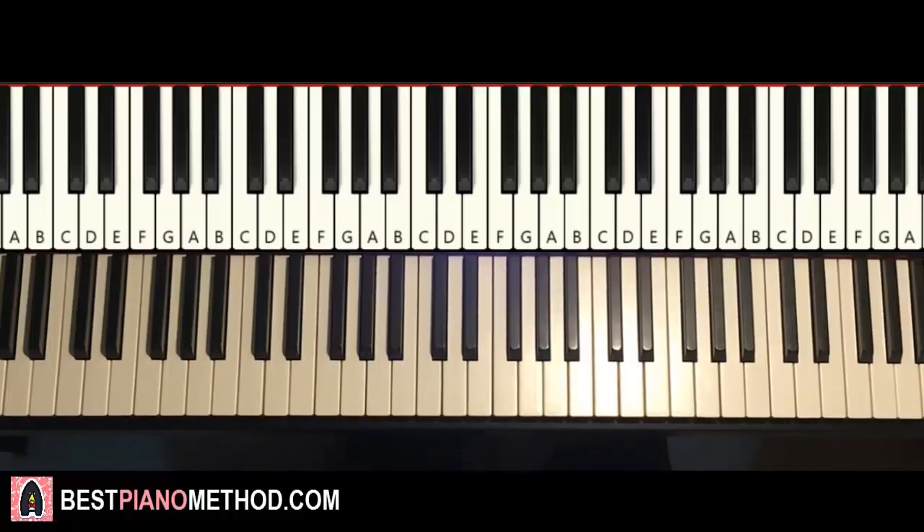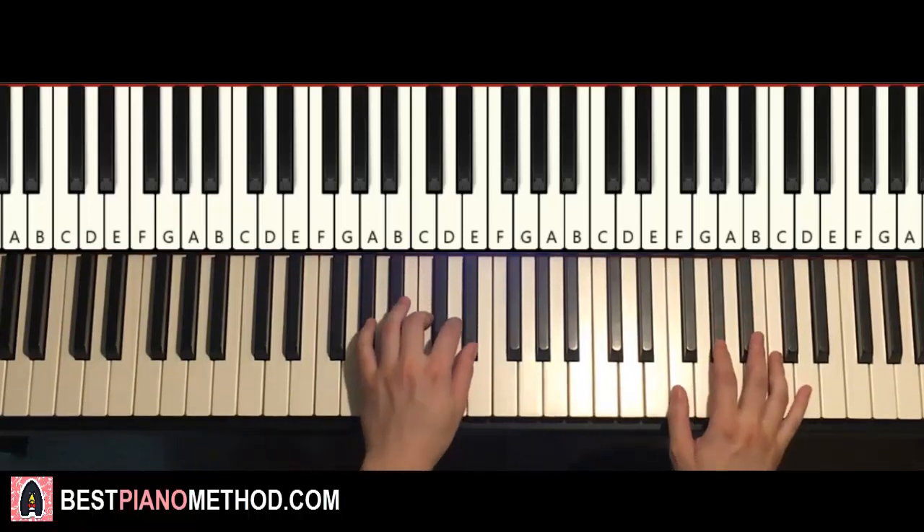Hello guys, this is Amos Doll Music and in today's lesson I want to teach you how to play this song called Both Sides Now by Judy Collins. Here we go, giving you a preview of what you're gonna learn. It's the chorus section, very awesome, goes like this.